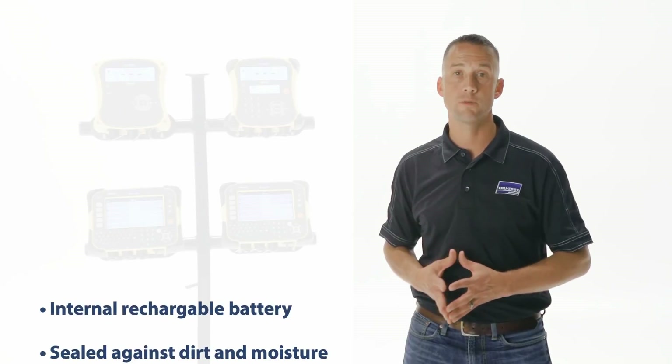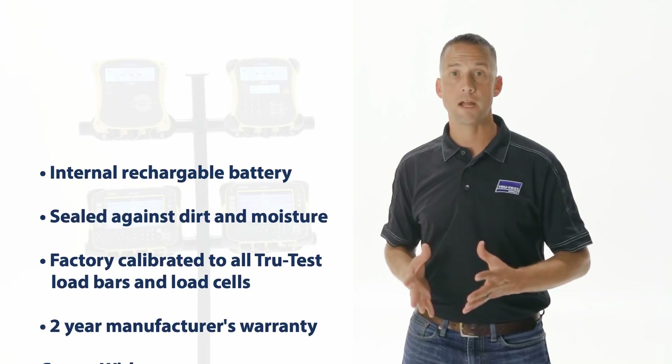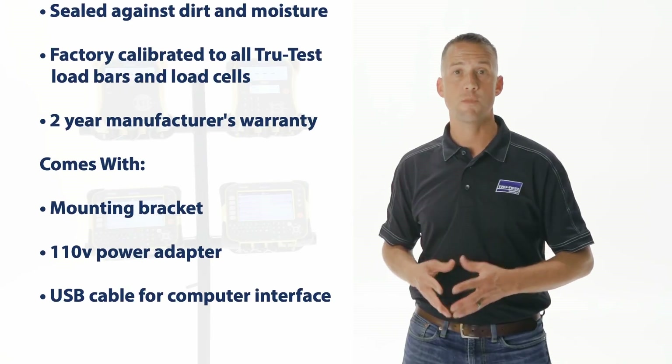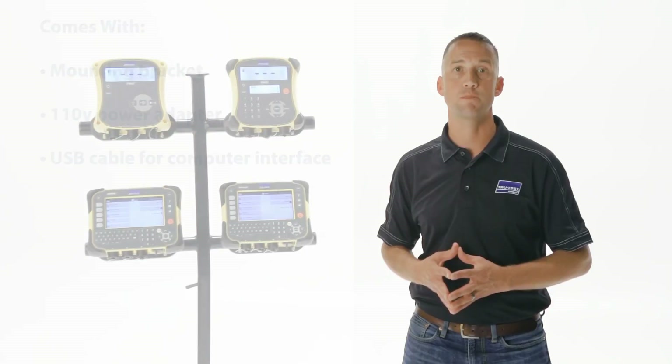TrueTest indicators have an internal rechargeable battery, are completely sealed against dirt and moisture, are factory calibrated to all TrueTest load bars and load cells, and are backed with a 2-year manufacturer's warranty. They come with a mounting bracket, one 10-volt power adapter, and USB cable for computer interface.